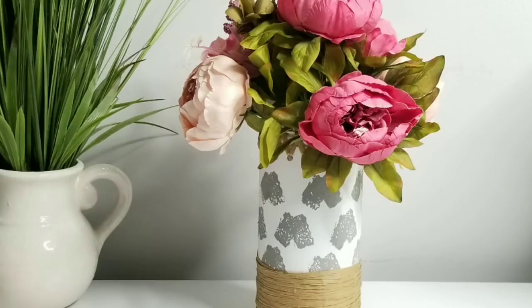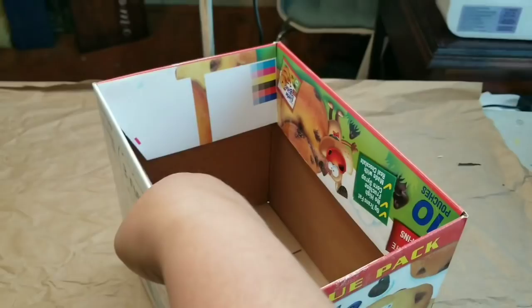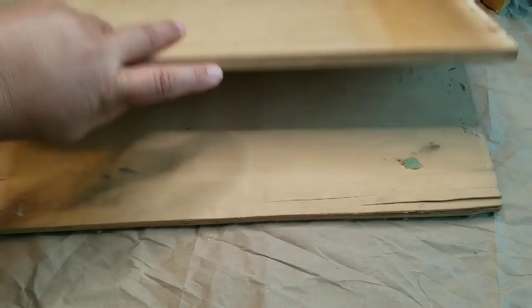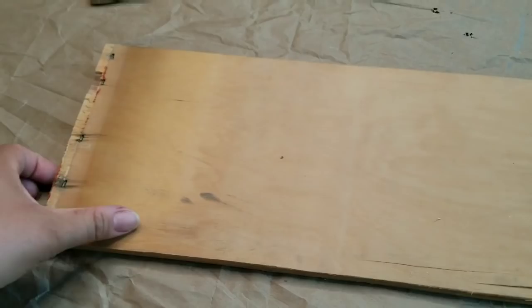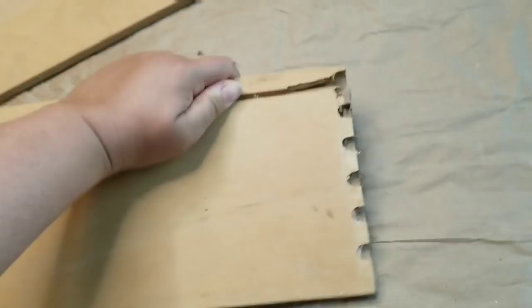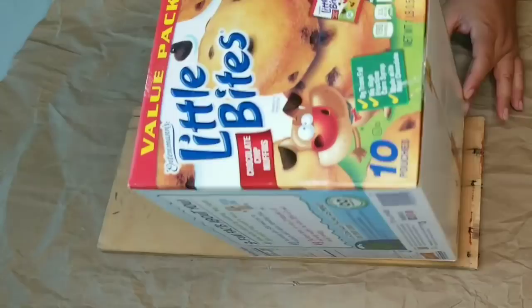All right. So for DIY number three, I am working with this empty muffin box. These are one of the boxes that come with multiple packages of little tiny muffins that my kids absolutely love, and it's a pretty sturdy box. And then I'm taking these two scrap drawer sides — these belong to the side of some drawers. I've had them and I didn't want to toss them. So I'm going to take them outside to my miter saw and just make a few cuts, cutting off the edges to remove that dovetail design, and then make a couple of angled cuts to ensure that I have kind of like a tall house shape.